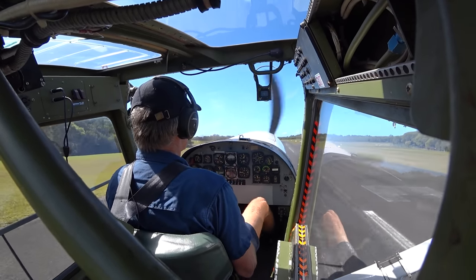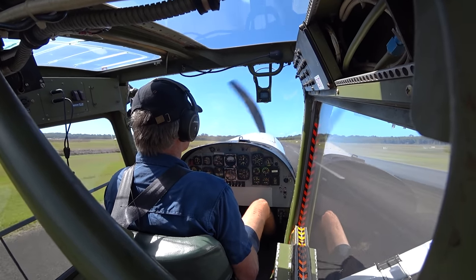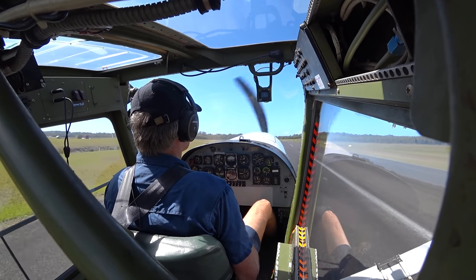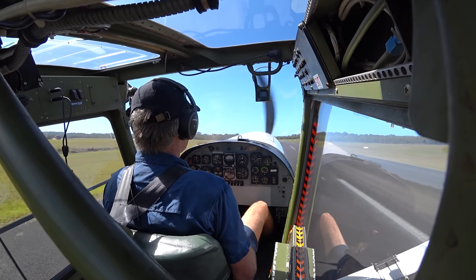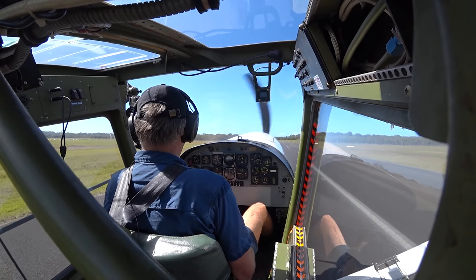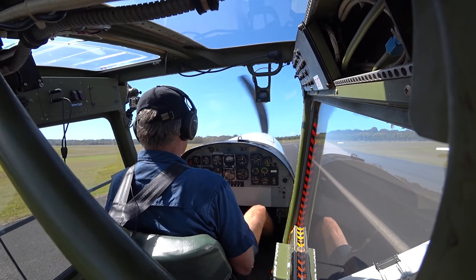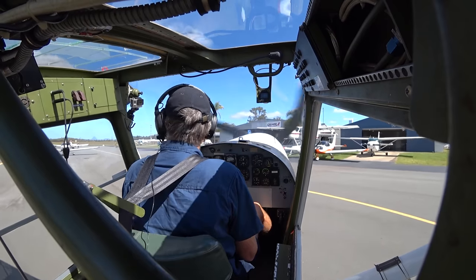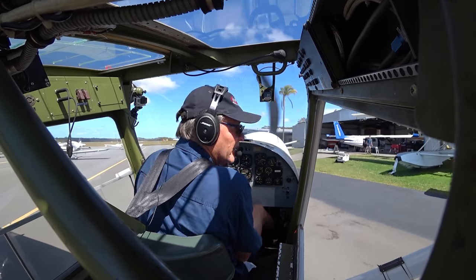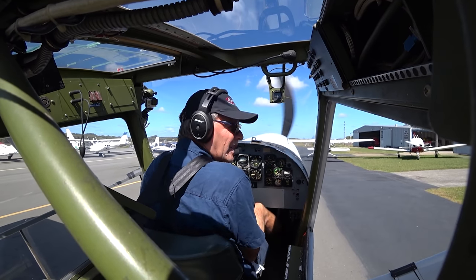And there we are — we're on the ground. Flaps away, and just into reverse there to slow us down. Back to ground idle, and we'll clear the runway for the guys behind us. And here we are, back to the hangar again, back to the workshop. We'll slip in here and park it so it can be collected later on in the day.